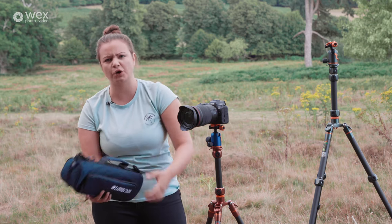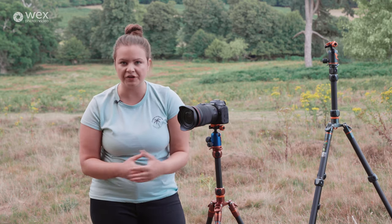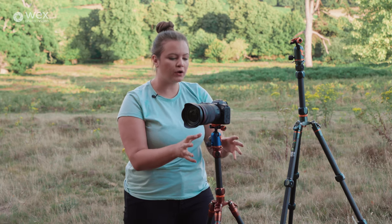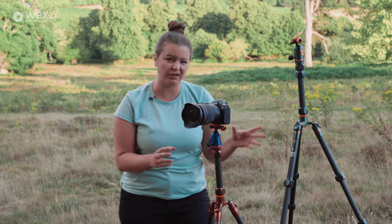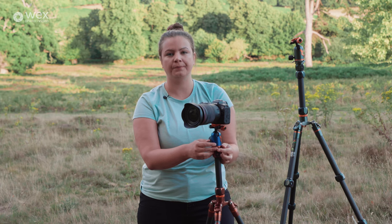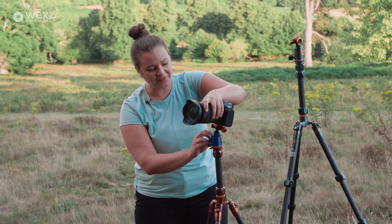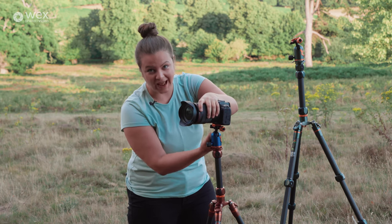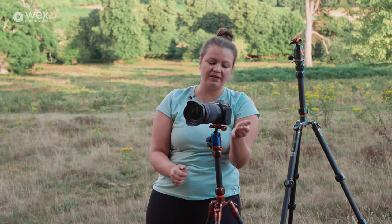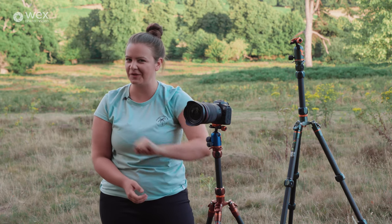I think that's a nice little thing that shows Three-Legged Thing are thinking about the portability of these tripods. The head itself has some really nice features too — straight off the bat you can see we've got two different colours so you can design whatever tripod kit you want. They've also got colour-coded knobs: the ones that move the ball head are black, the one that pans and the one that does the quick release plate is orange, so you don't get confused and accidentally drop your camera.